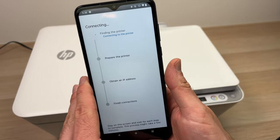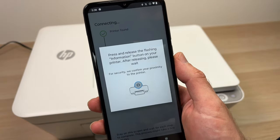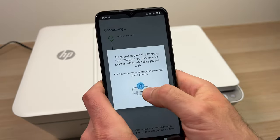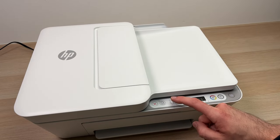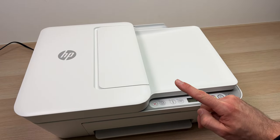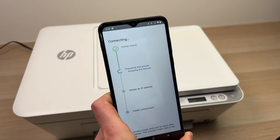Here you're going to have to wait. Then it will ask you to press the I button located on the printer. Just press it once and release. The setup will continue automatically on your phone.